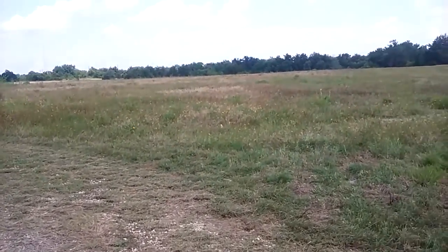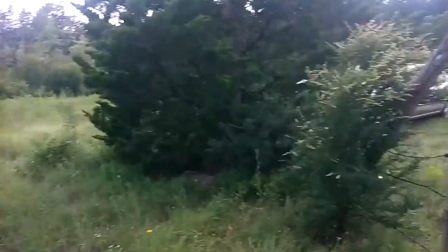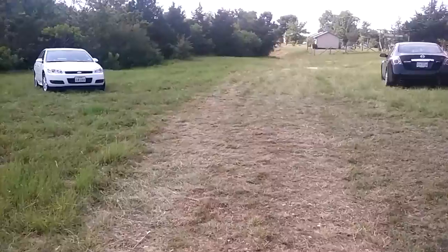So this is one of the places we're going to be training. As you can see, there's plenty of places to train and do what you need to do.